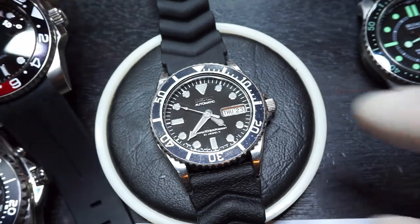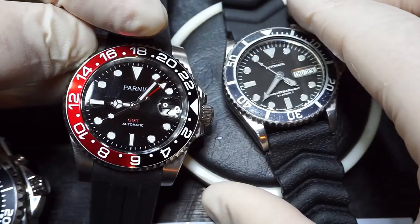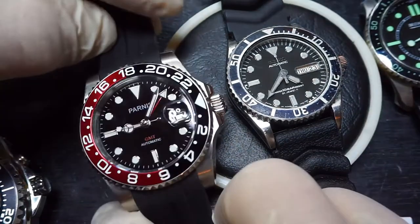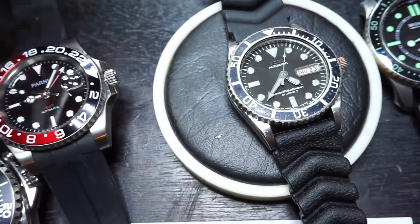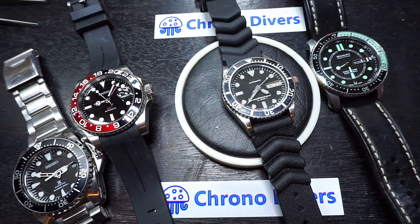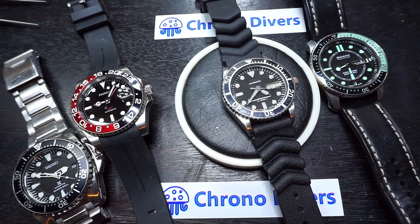You'll see Galosh Watches and several other hand-picked sellers that we have personal experience of buying watches from. Another video we'll be doing shortly is for another trusted seller — the Parnix GMT, which I got for under £60. You'll find them at chronodivers.com. Thank you very much for watching. Pop over to chronodivers.com to have a look at the watches we've selected from eBay and other trusted sources. Thank you, bye.